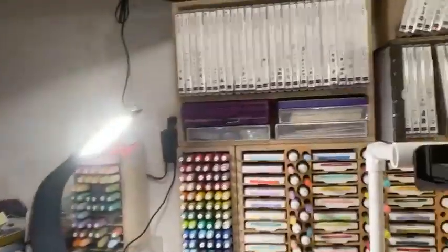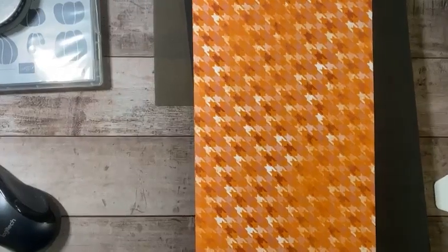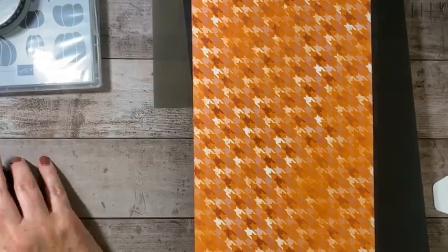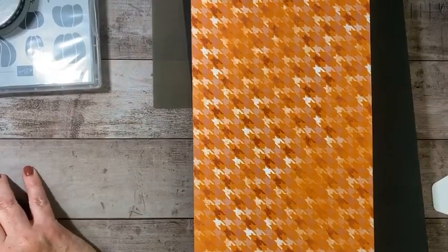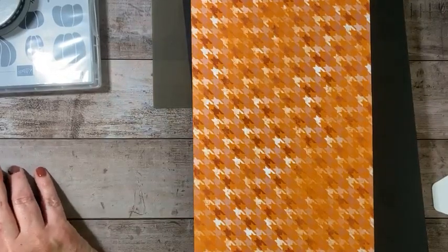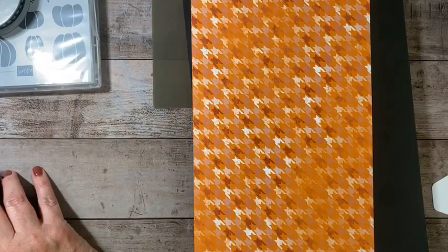So let's flip you around and get things started. We're going to be using Pick of the Patch, and I don't have anything but the box ready to go. So we are going to work on this together and design as we go.